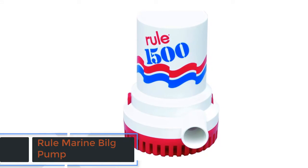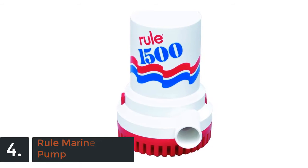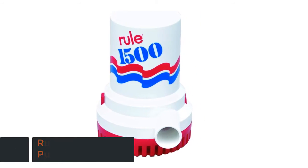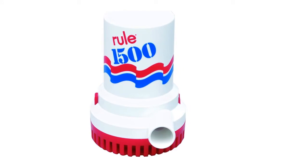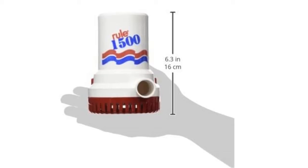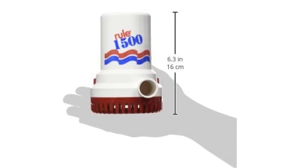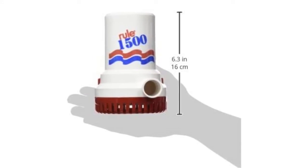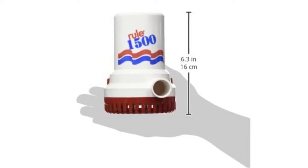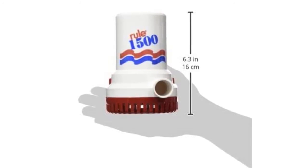Item number 4 is the Rural Marine Bilge Pump. Well known and popular, it has the capability of more pumping. Made very well and the sturdy construction is very useful for exceptional performance. It's a reliable item which is able to be used very properly. Users are really satisfied with this item and it has the best quality also. In addition, this is the best choice for a budget-friendly price.